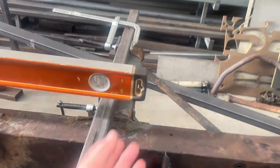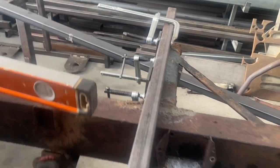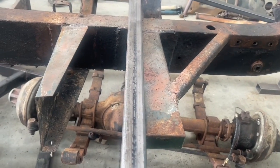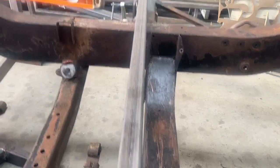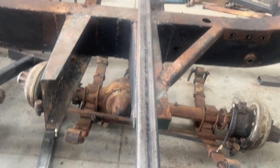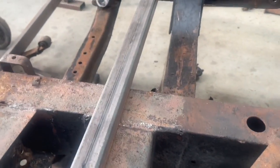I put a straight edge on this outrigger here, just so I could line up this other outrigger to see how this chassis had fared. It's unbelievable — that straight edge is on the back of the outrigger, and this one here is 60mm away. If I line this straight edge up with that crossmember, you can see what's happened. I don't know how it happened or how they even got the body on. It's got to be 50 or 60mm out. Just dreadful, dreadful work.